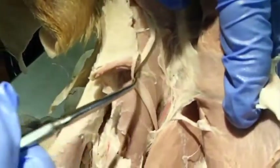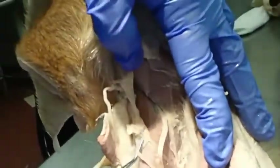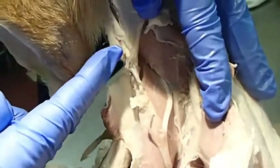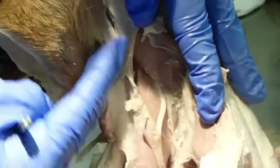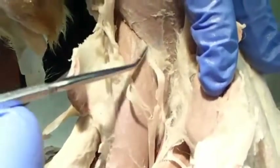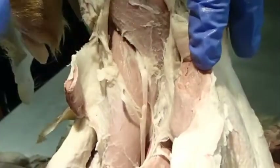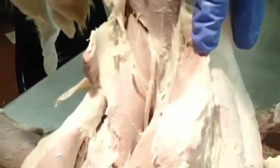We have multiple muscular branches, and it branches into a superficial branch with two divisions — a medial and a lateral branch — which course on either side of the cephalic vein. Then this portion diving under here is the deep branch. The deep branch supplies the muscles that extend the carpus and the digits.